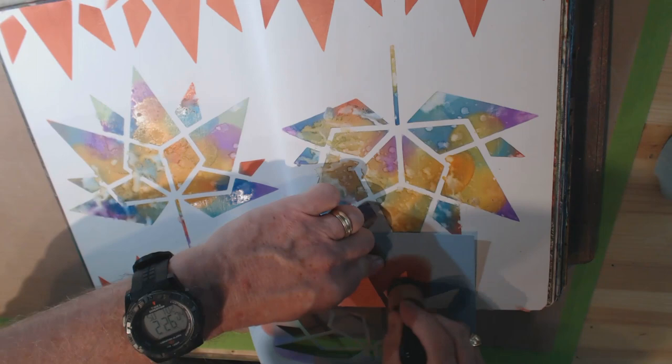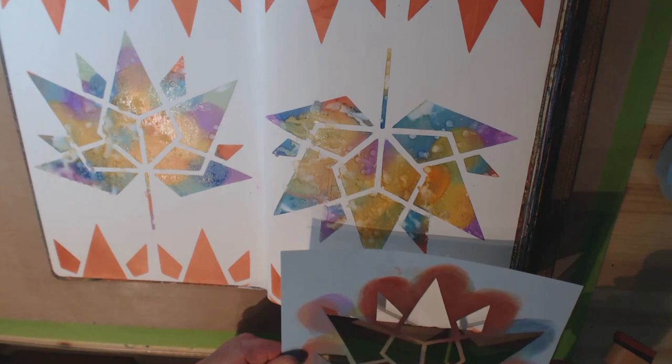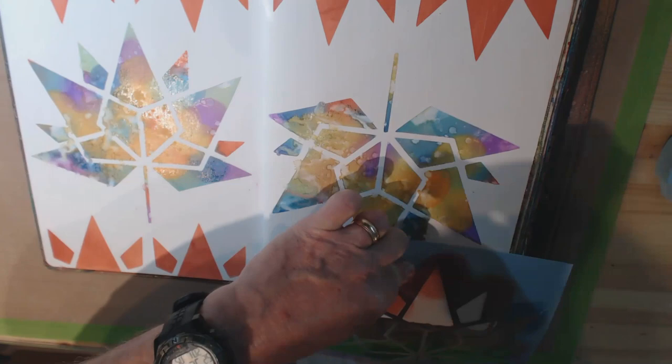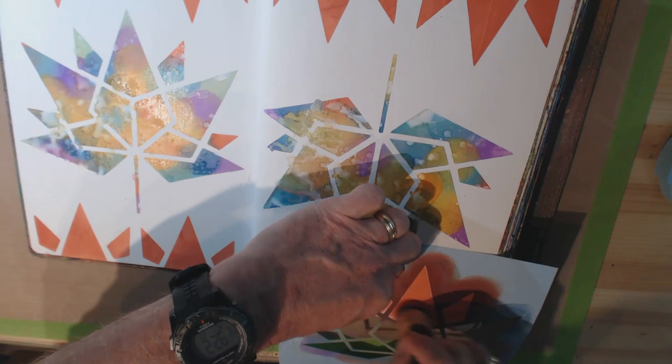By the way, these are the last two pages in my art journal, so it's pretty much full. I think I will do a video at one point going through a flip-through of this journal to see how my style has changed since I started. This was really the first art journal that I started, so I'm hoping I'll see an evolution.